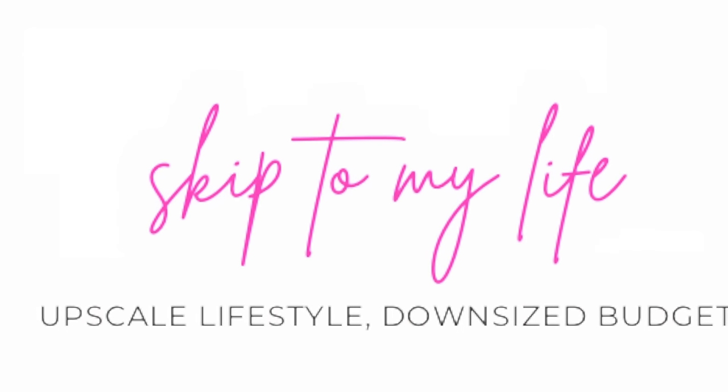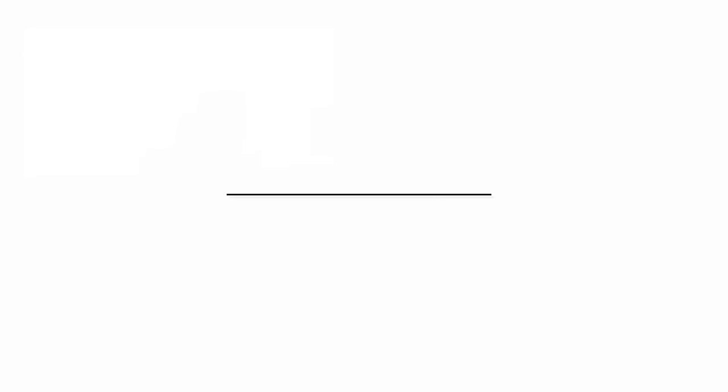I'm Shannon and this is Skip to My Life where I help you live an upscale lifestyle on a downsized budget.